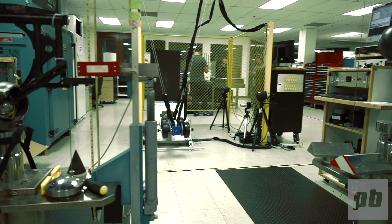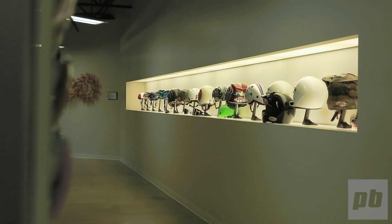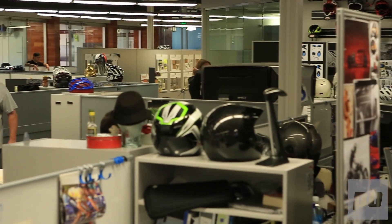Hey, what's up, Pinkbike? This is Azul with Bell Helmets. I'm here with Senior Mechanical Engineer Eamon Briggs, who worked on the Super 2R project. We've been really excited to see the positive response to our new helmet, so we want to bring you inside our in-house testing facility in the Santa Cruz Mountains here at the Dome at Bell headquarters to give you a first-hand perspective of what we did to bring this product to market. Come on in.